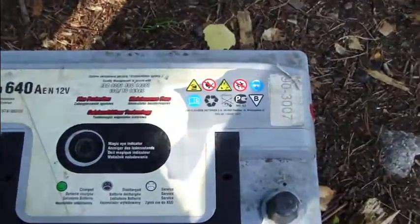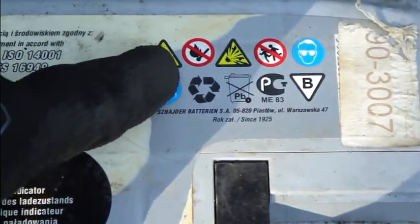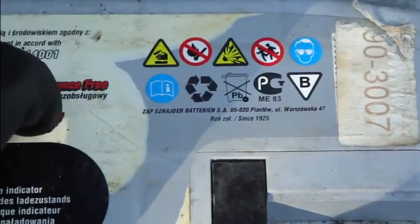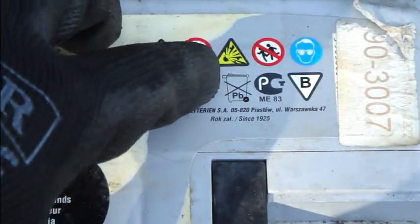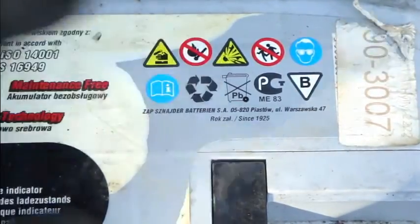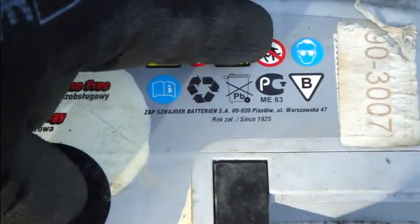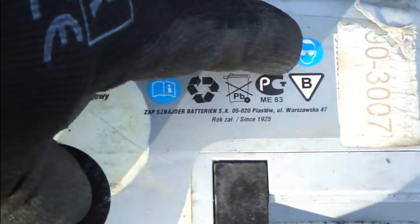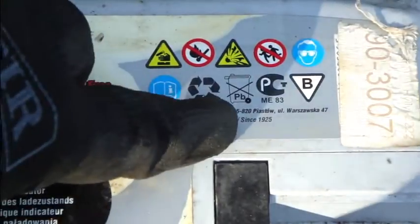There is also the possibility that when you charge this car battery, it can generate flammable gases, and then we might have an explosion — that is what this third yellow symbol indicates. And of course, keep children away. You also need to use eye protective glasses.